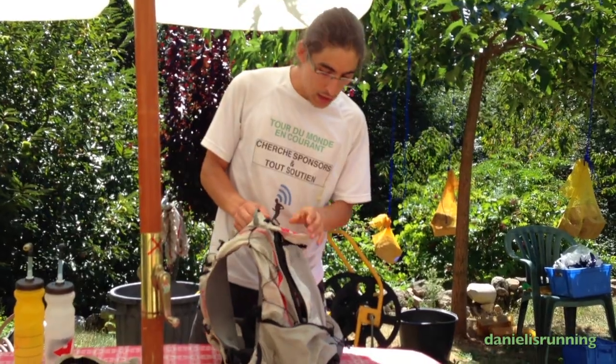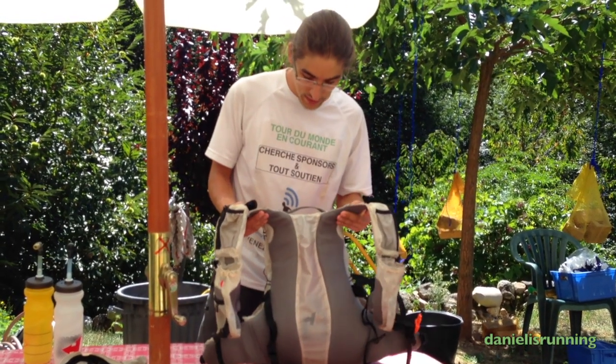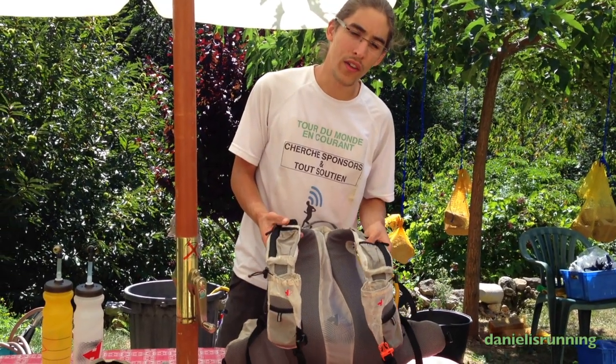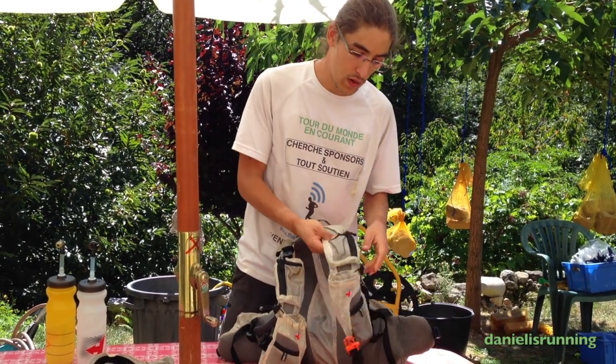The product holds really well on your shoulders. It's well designed and despite being really light, it still holds well and doesn't hurt you. It's well protected and quite solid enough.